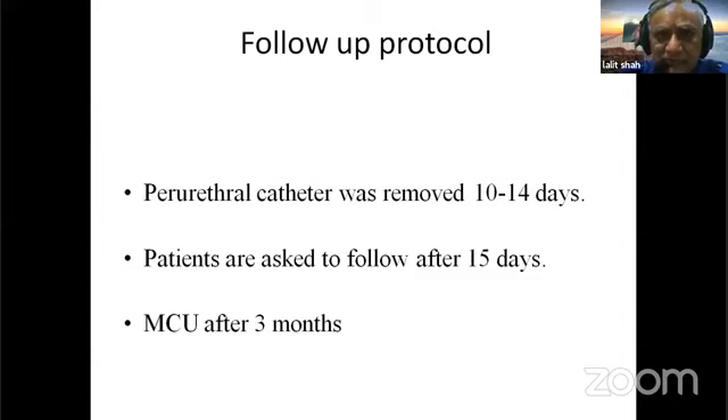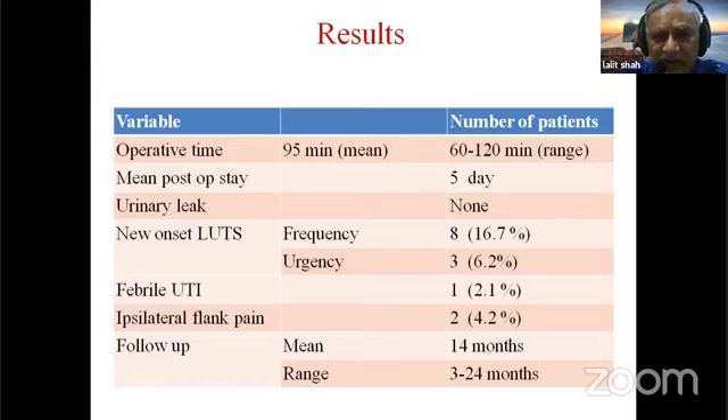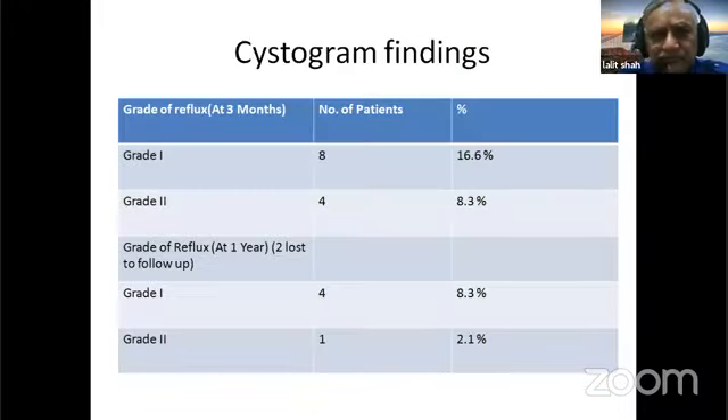The post-operative protocol was standard. Patients were evaluated every three months for urine leak, blood tests, infective complications, and sonography. The mean operating time was approximately 95 minutes. On follow-up cystogram at three months, grade one reflux was present in 16.6% and grade two reflux in 8.3%. At one year, grade one reflux had reduced to 8.3% and grade two reflux to 2.1%; two patients were lost to follow-up.